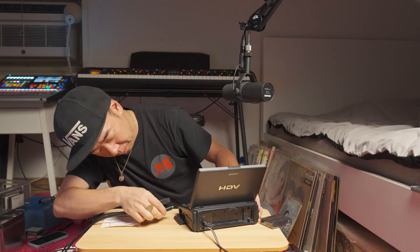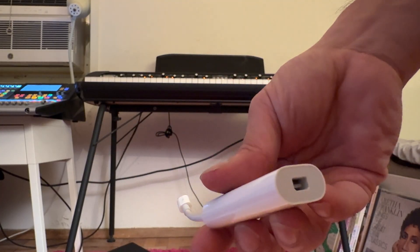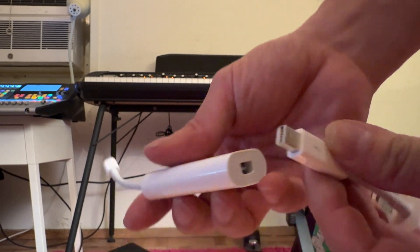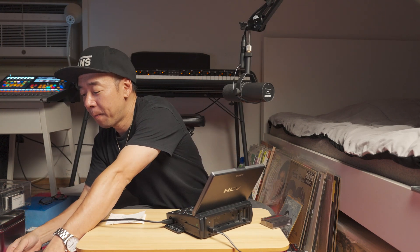Modern-day computers do not have an i.Link port, so I've got this cable which converts it to FireWire 800, then FireWire 800 goes to Thunderbolt 2, and this one goes from Thunderbolt 2 to USB-C. One thing I noticed — when you plug this into your computer, do not use a hub. I'm using a MacBook Pro and it always gives complaints unless I plug it in directly to a port on the computer itself.